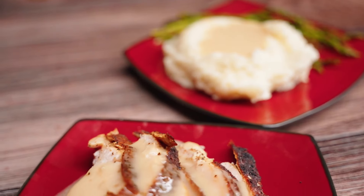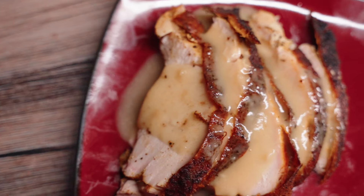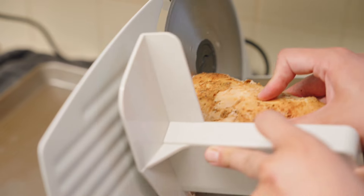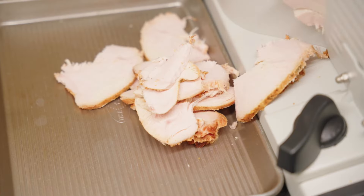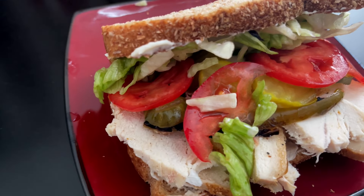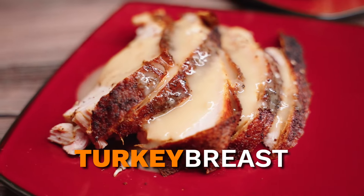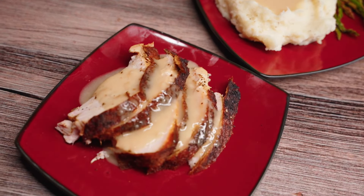I don't know about the rest of you, but I can enjoy turkey year-round. If you don't care for plating your turkey slices with some sides, it's not a problem — go ahead and slice up your turkey and serve it up with some awesome sandwiches. This is what I ended up doing with the leftovers. Did you enjoy this video? Feel free to give me a like and a subscribe and I'll see you in the next one.